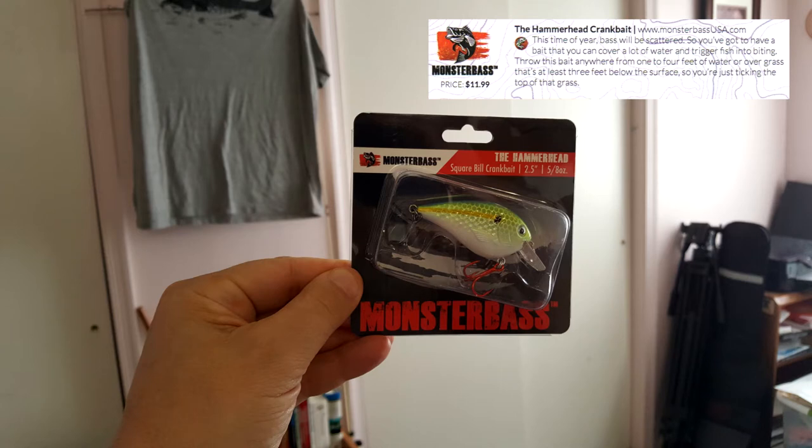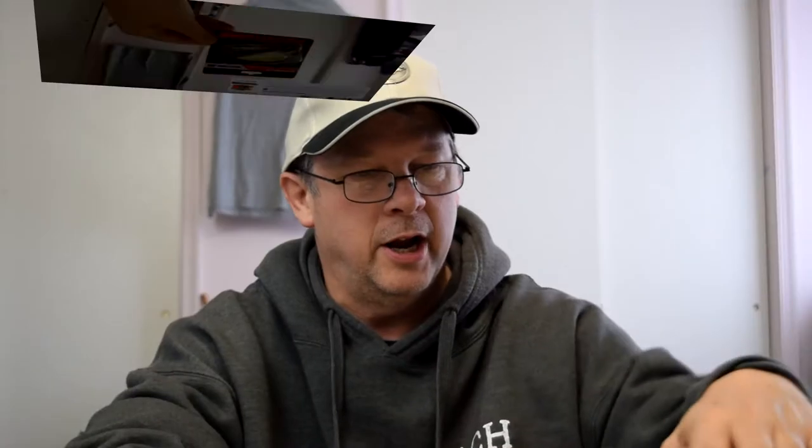The first item on the card is for Monster Bass, retails for $11.99. It's called the Hammerhead Crankbait - a square bill crankbait, two and a half inches, five-eighths of an ounce. The card says this time of year bass will be scattered, so you've got to have a bait that covers a lot of water and triggers fish into biting. Throw it anywhere from one to four feet of water, or over grass at least three feet below the surface.